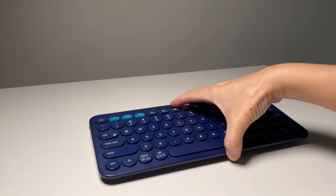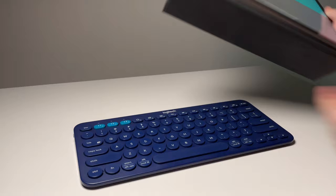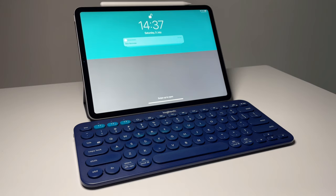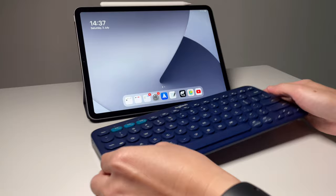Hi everyone, back here again for another video. Did you just get a new Logitech K380 keyboard? Watch this for some tips on how to connect it to the iPad, how to use it, and how it can help you be productive. As my main computing device is my iPad, this video will be focused on using the K380 with the iPad. I'm using the iPad Pro 11-inch 2020 version, but all of this will also work with the iPad Air 3.